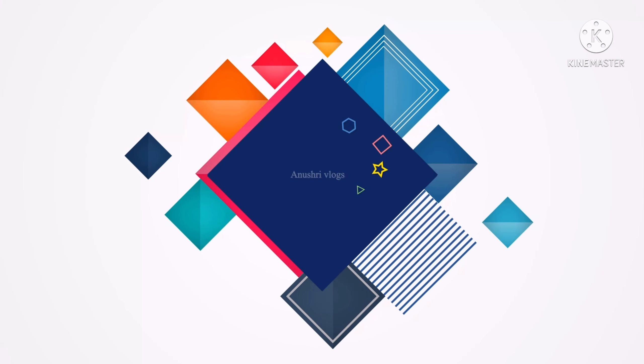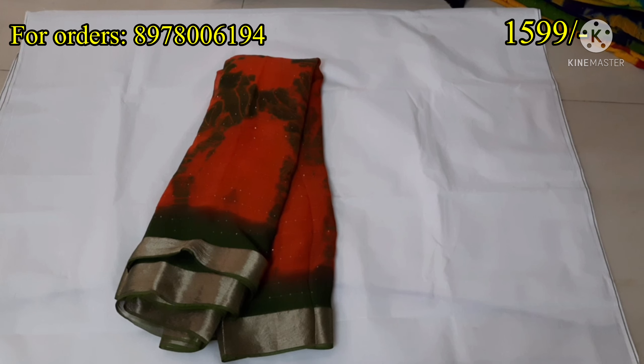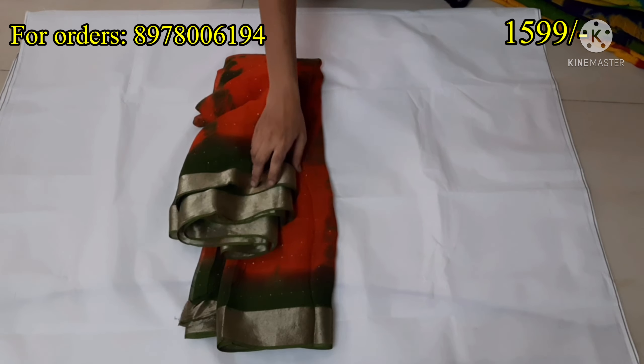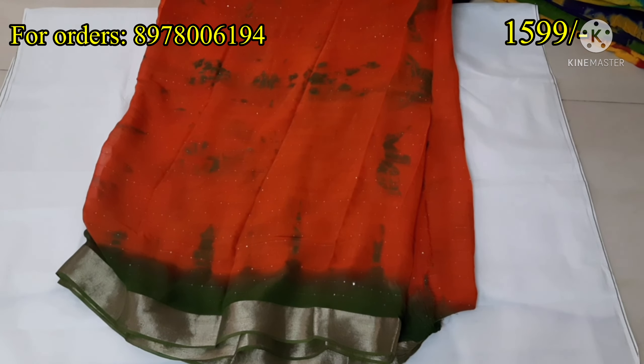Hello all, welcome back to our channel. Welcome to our channel. Subscribe to our channel — we also have a trendy collection of complete sari collection.